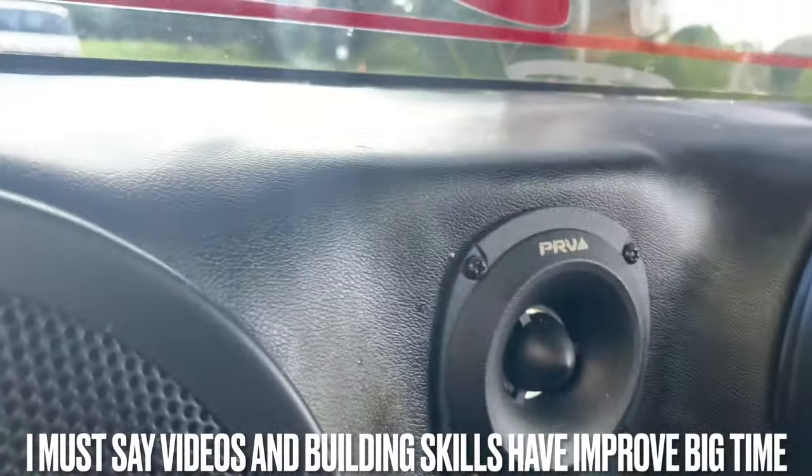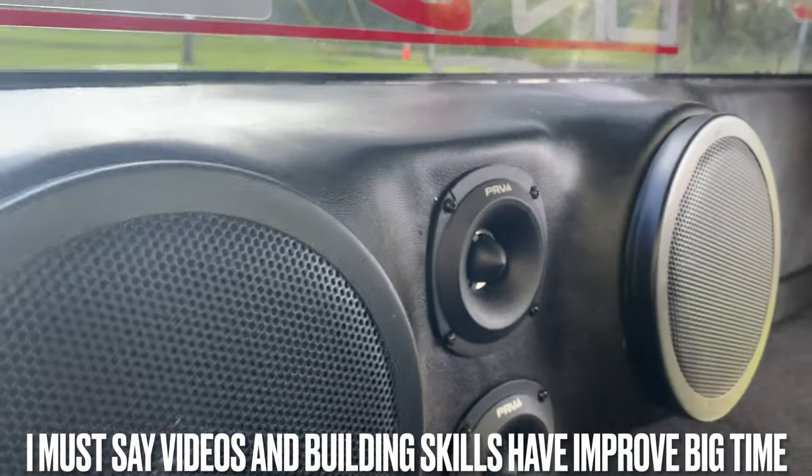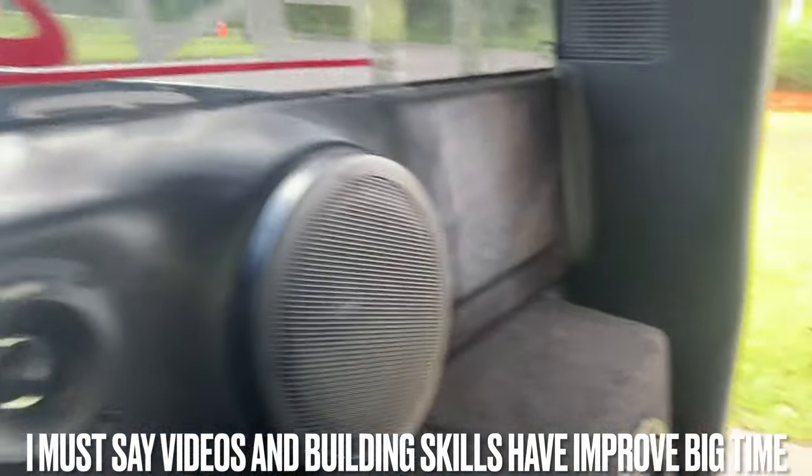The PRV Tweeters right there — those things right there scream, man. I was too skeptical about them, but man, them things scream.